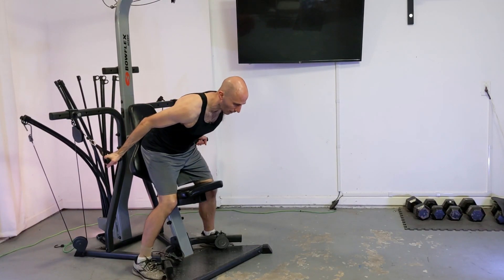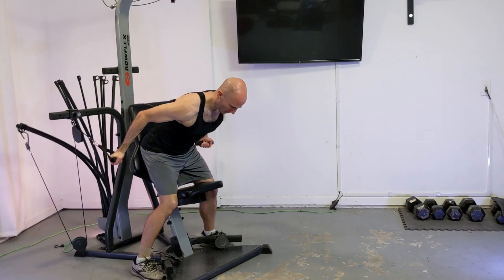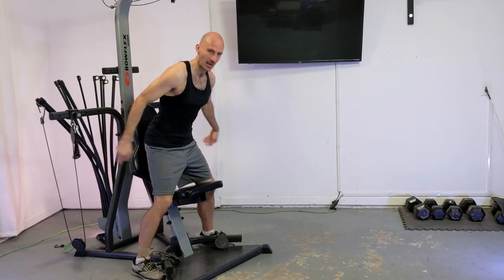Let's do one or two more here and then we'll wrap it up. Just go nice and smooth. There we go.